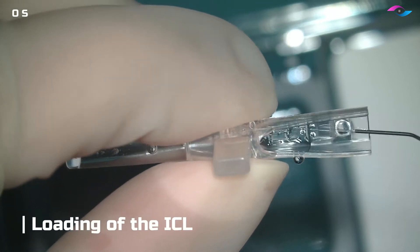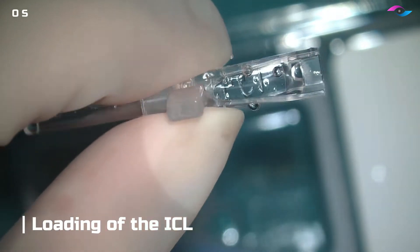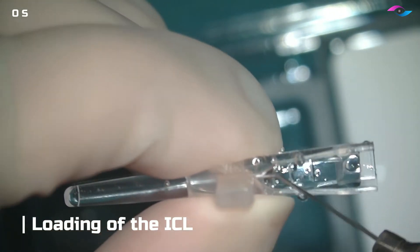Hello everybody, this is Dr. Ikeda and today I'll be sharing with you the technique of a toric ICL — how to load this lens and how to implant it inside the eye.